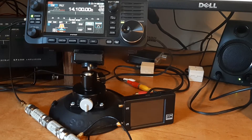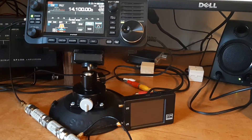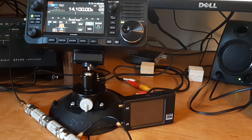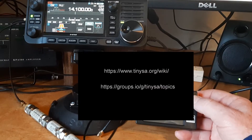Hello guys, this is John, AE5X, and I'm getting ready to make an MDS measurement of my ICOM 705 receiver. I've been wanting to do that for a while now with equipment that's available easily and inexpensively to a lot of us, and one of those is the TinySA.